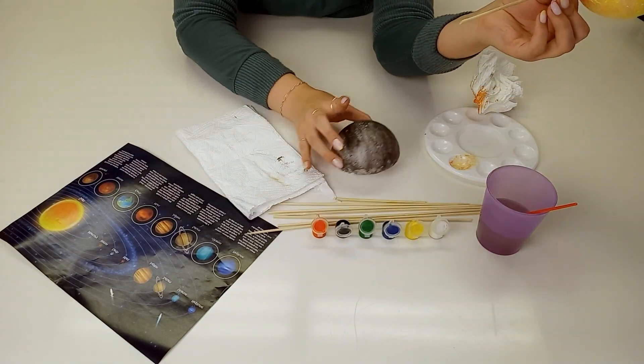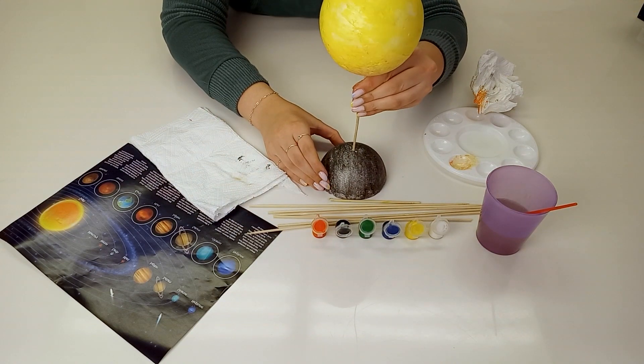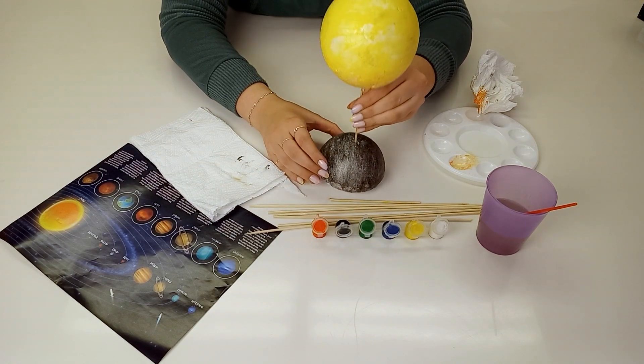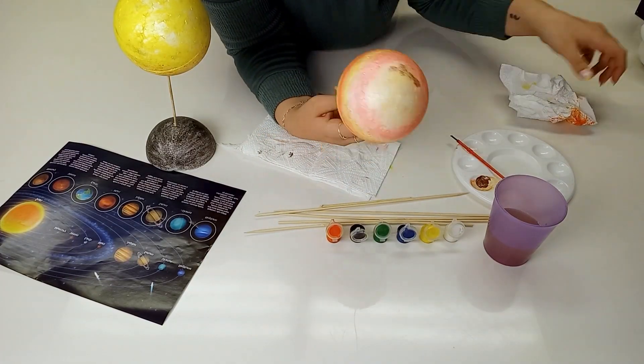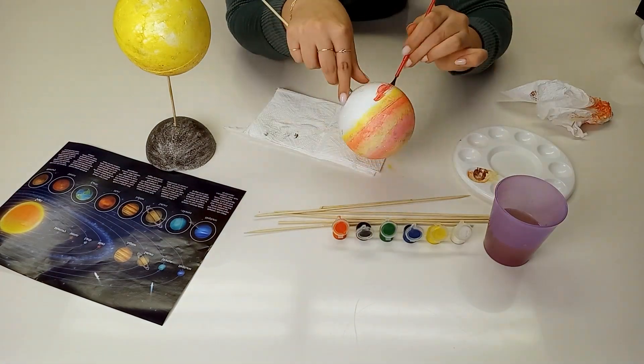After you've finished your planets, you can then add them to the base or leave them to add later. You can paint the planets in any order you want. Do not forget, you can never go wrong when painting and being creative.